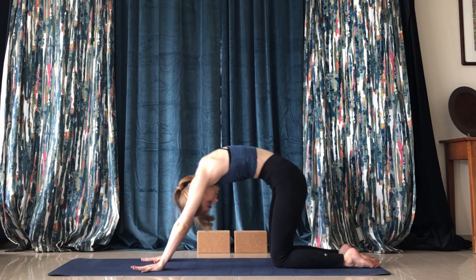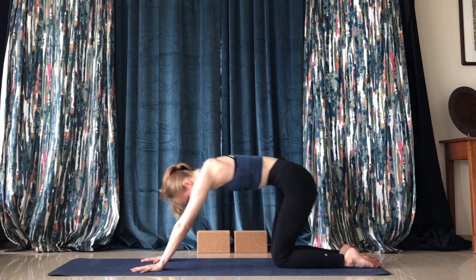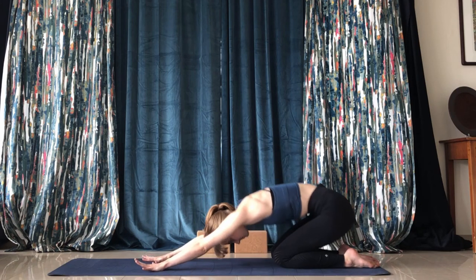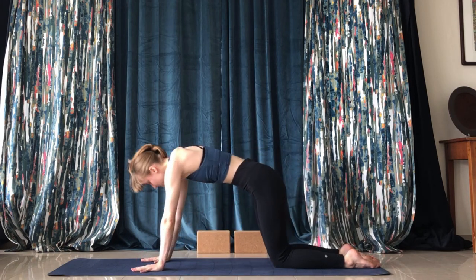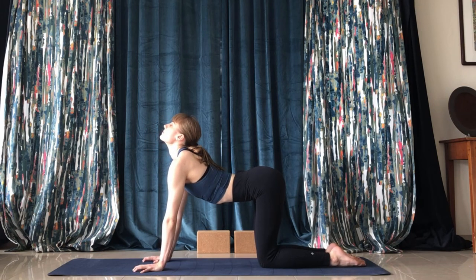After a couple of those, we're going to hold tabletop position. Bring the knees under the hips and begin a gentle cat-cow.